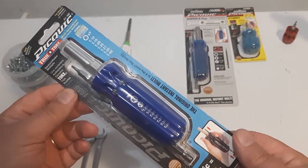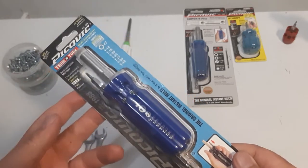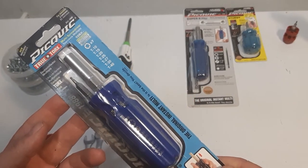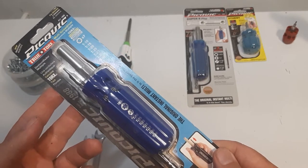My name is Jim McLaren. Today is Saturday, May 18th, 2019. Today we're looking at another Pick Quick. This is the Torx, the True Torx one. I bought this at Canadian Tire for $15.99 — that's the Canadian price.